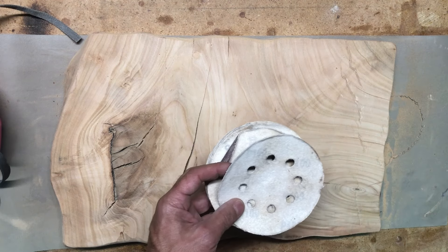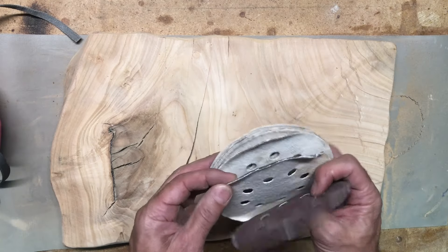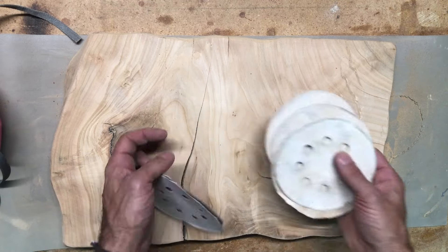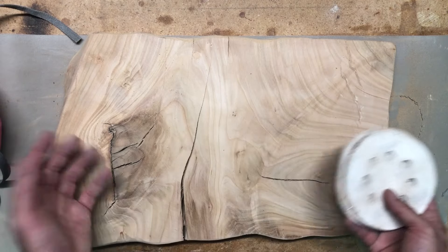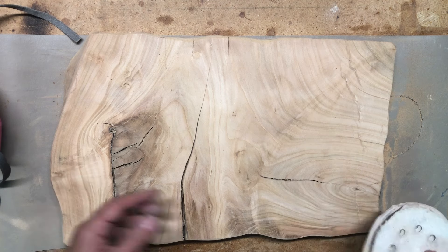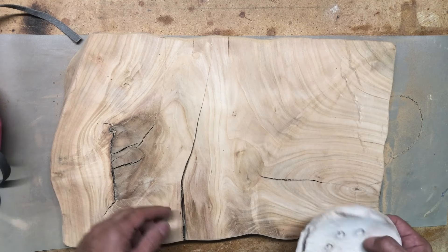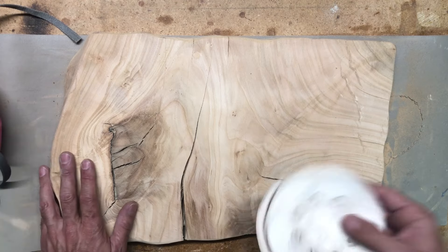That's 40 grit — I'd probably use 50, but we'll do 100 next. Still pretty rough. But before we do all that work we need to epoxy all the holes. We've got to find out what color we want, puddle it in there, block the other side, flip it over, make sure it's all the way on both sides, belt sand again just to smooth out the top, and work our way up through the grits. Epoxy is next.